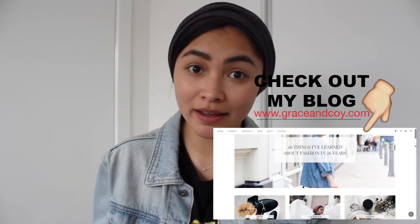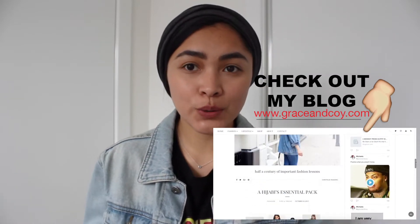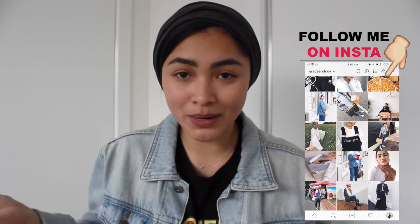Hi guys. I've been getting a lot of people asking me for a turban tutorial for my turban that I pretty much wear in all of my pictures and pretty much every day. And although I did do a turban tutorial already and it is on YouTube, I do it differently now, so I figured I might as well do an updated one.